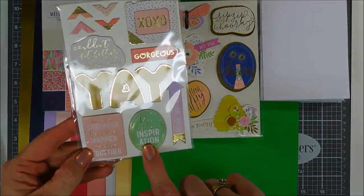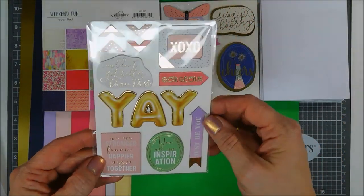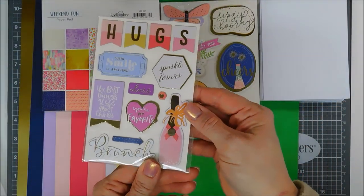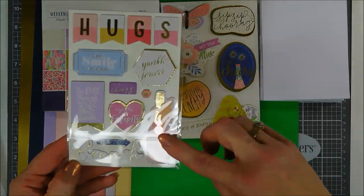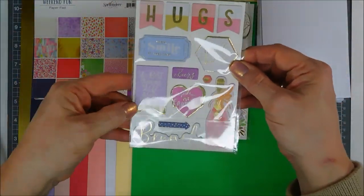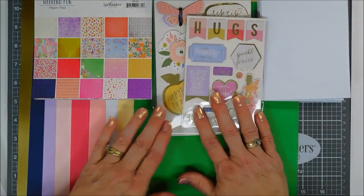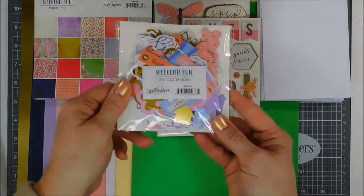You also get two sheets of chipboard stickers. They're great for sentiments but also as focal points — that 'YAY' looks just like a mylar balloon. There are gold foiled accents on the chipboard, a champagne bottle that coordinates perfectly with the paper pad, and cute sentiments including hugs and banners.